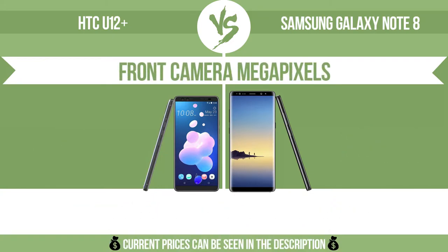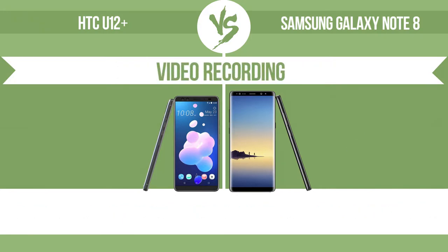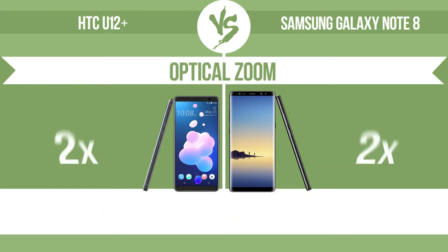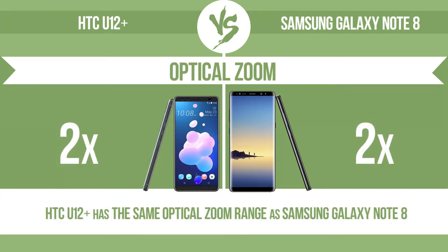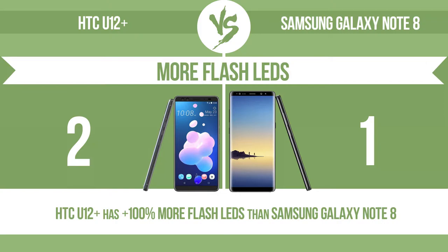Front camera megapixels. Video recording. Optical zoom — the zoom range is the ratio between the longest and shortest focal lengths; a higher zoom range means that the lens is more versatile. More flash LEDs — multi-LED camera flashes use LED lights which have different color temperatures, warm light and cool light, improving the color balance based on the conditions in which the photos are taken.